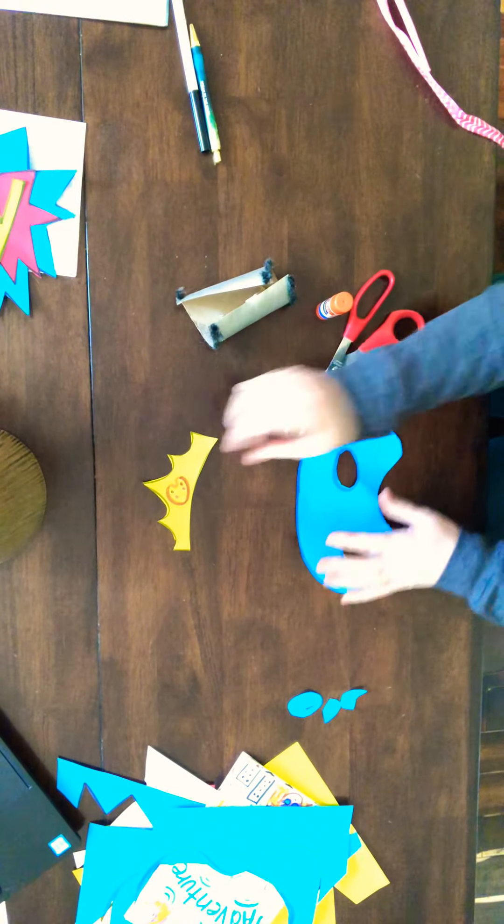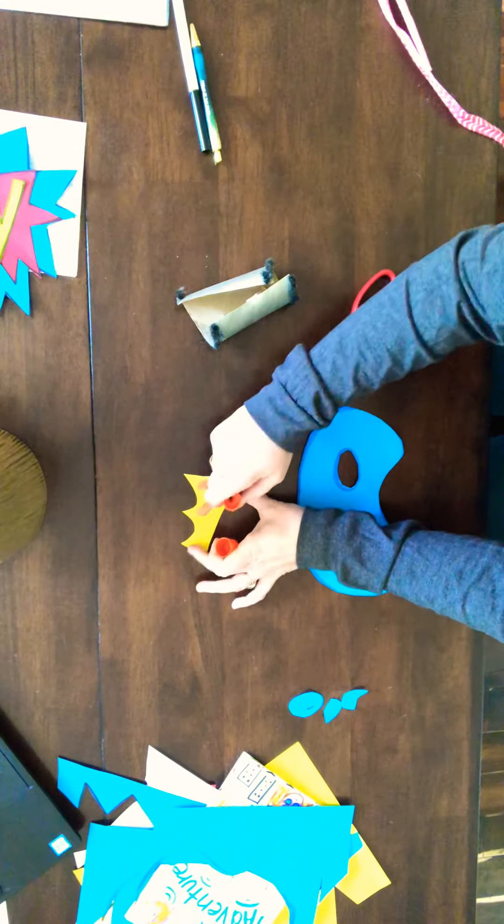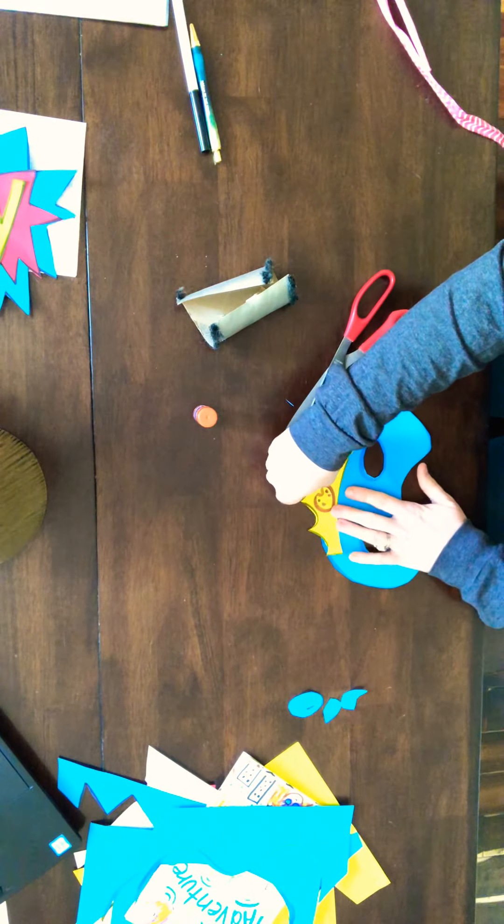I'm going to glue on my Artstar crown for a little decoration. Remember, you can decorate the eyes and do whatever you want to make it your own.